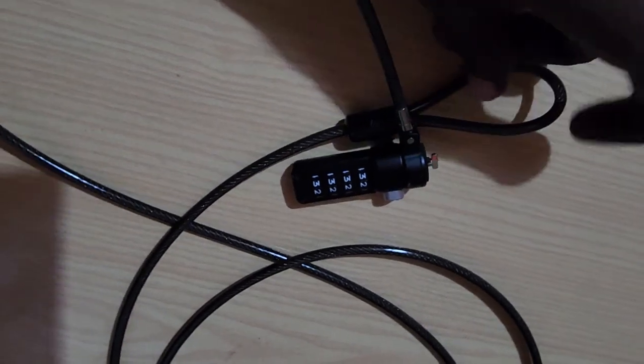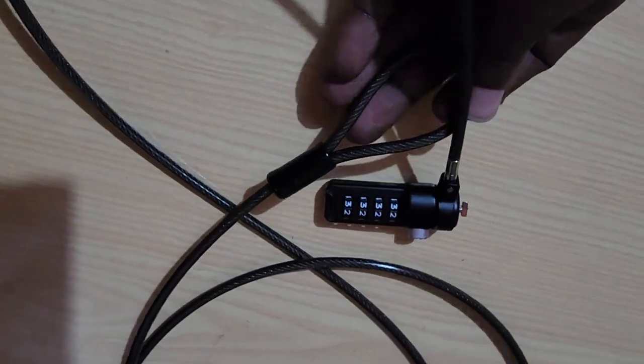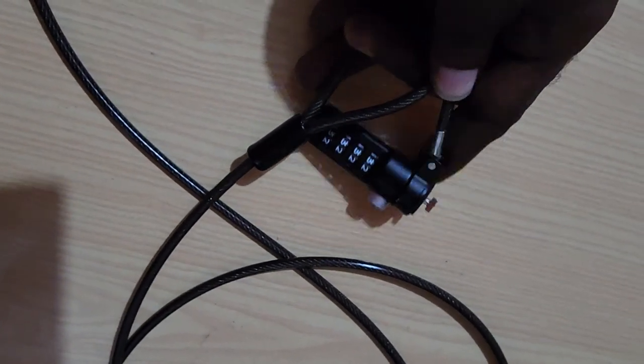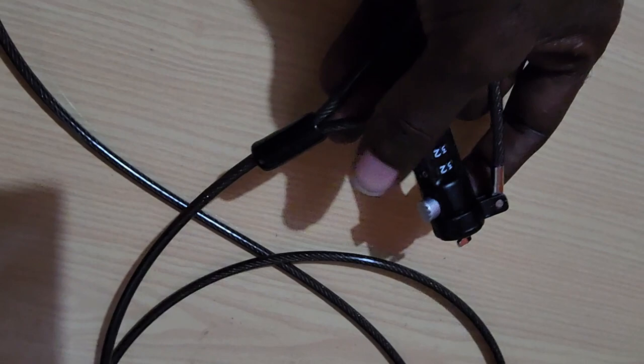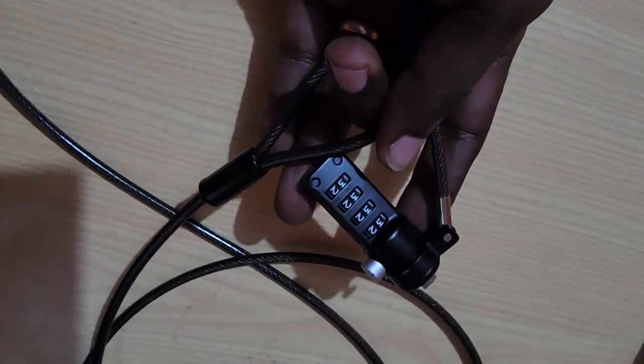This is the cable side of the box — very firm. You loop this around the table or desk and it attaches here to the section in the monitor. Set your code and you can start using this device to secure your monitor.